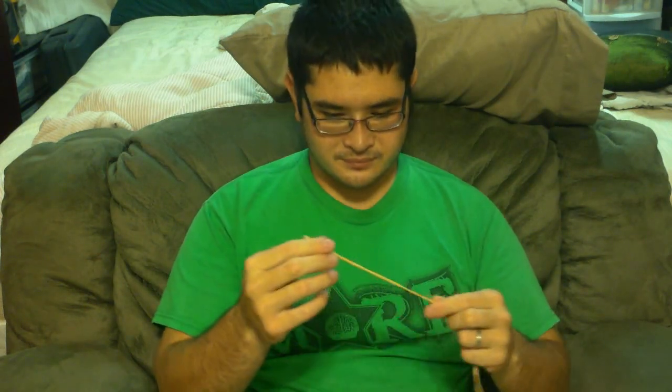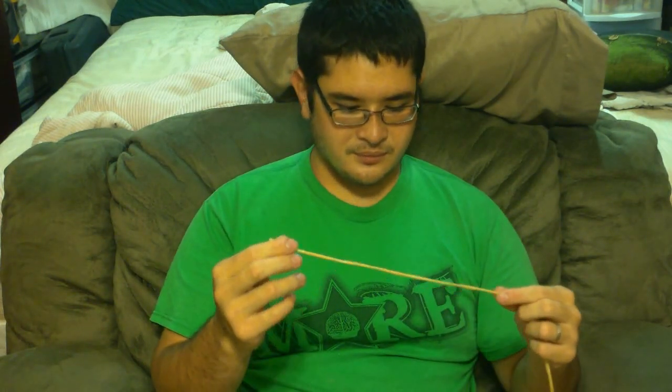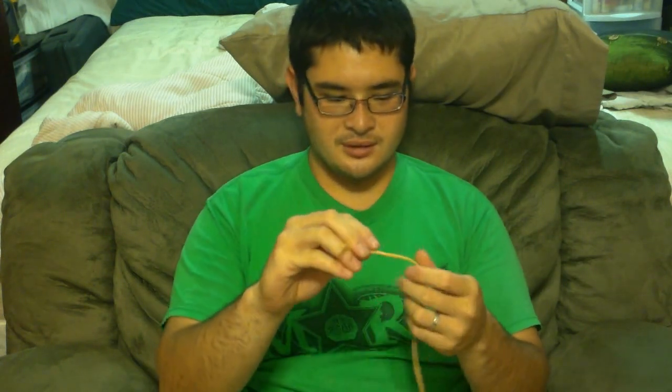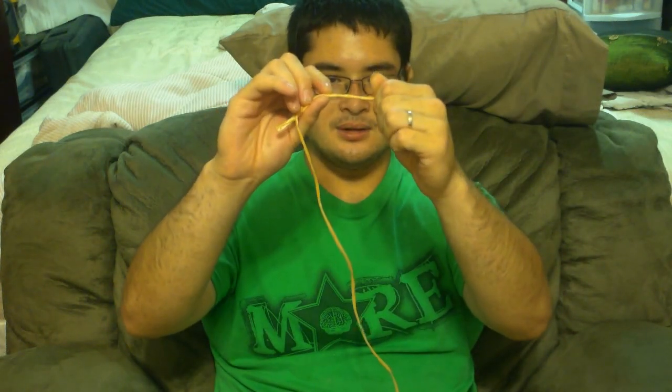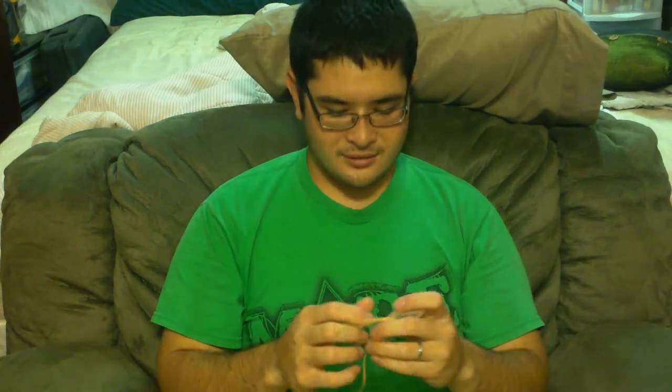Today I'm going to show you how to do a simple two-strand counter-twisted string. If you're going to use polypropylene that's thinner than this, to figure out what would make a good bowstring just take a bunch of strands as a test, roll them together, and if they roll together at around one eighth of an inch then that's a good thickness to go with. Let's get started.